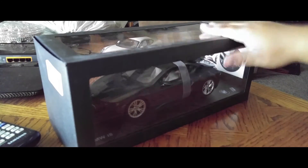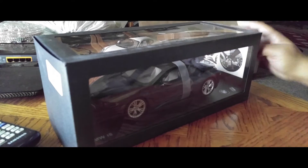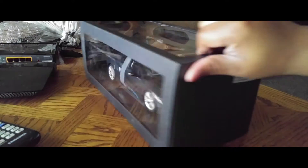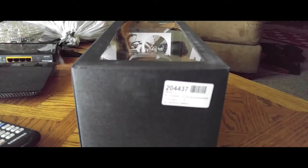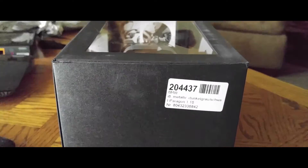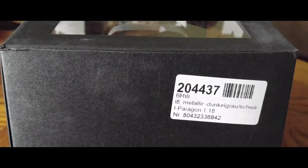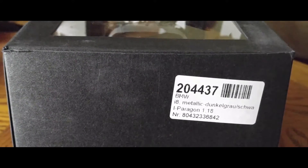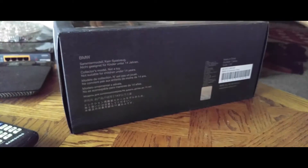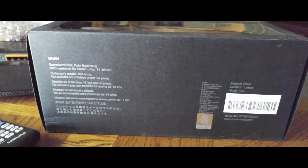Now for the second part of this dual unboxing video. We have a BMW i8 from Paragon in 1:18 scale, purchased from American-Excellence.com, based out of Charlotte, North Carolina. The color is sophisticated gray — the sticker actually gives you the German pronunciation of the color, which is metallic. I will be doing a full review of this model because it's something different.